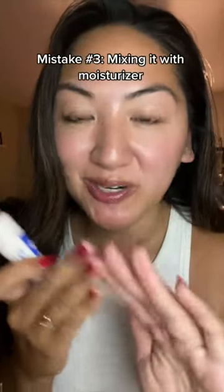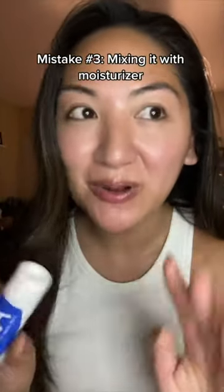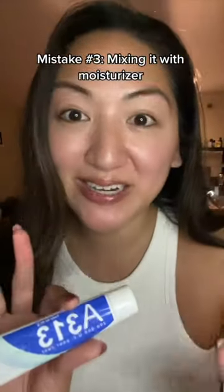The next mistake is mixing it with moisturizer like this. It's kind of like when you mix ketchup and mayo — you end up with a totally new sauce that is not ketchup, and in this case you end up with a formula that is less potent.